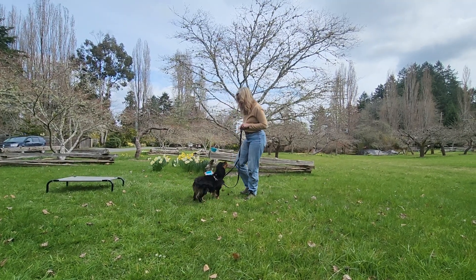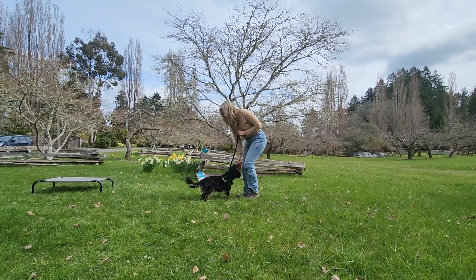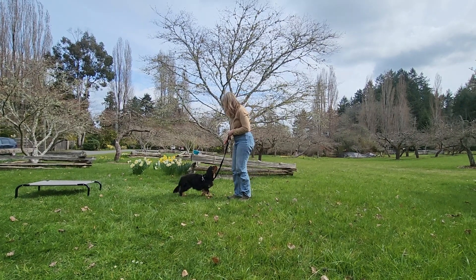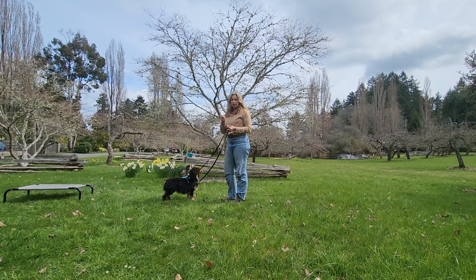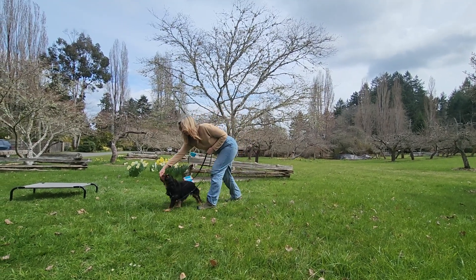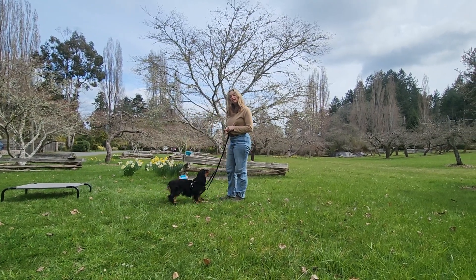We're going to go both directions. So again: step forward, bring my dog around, and step back. What's happening is I'm taking a treat and luring her at her nose — step forward to give her some room, then step back and release the treat.